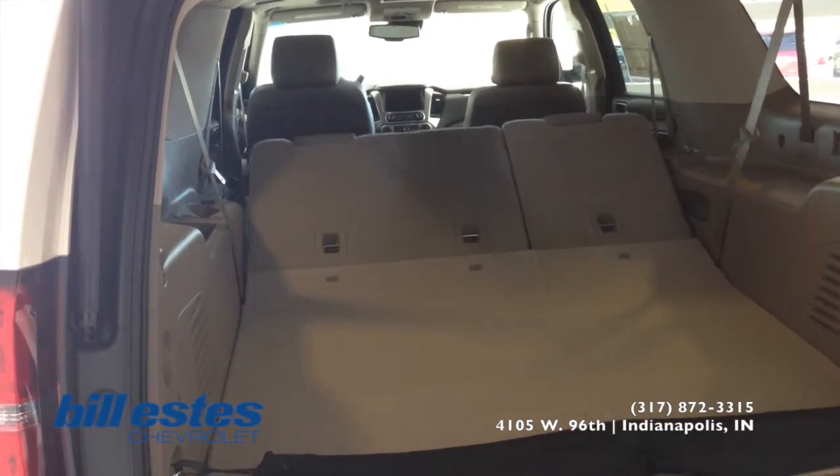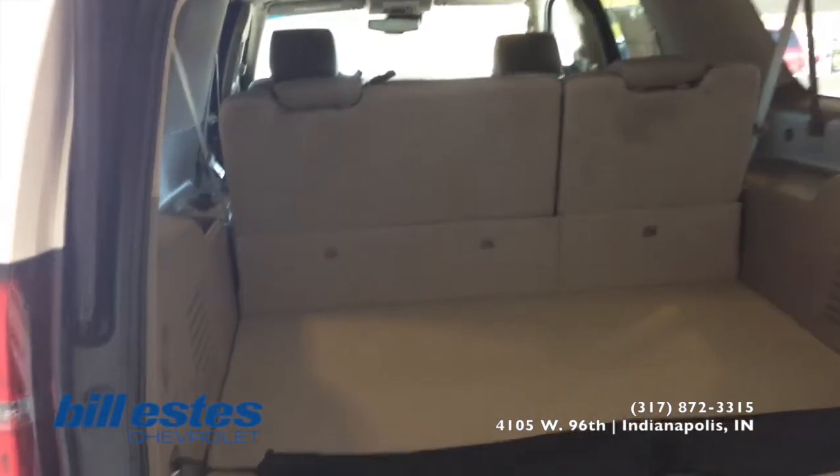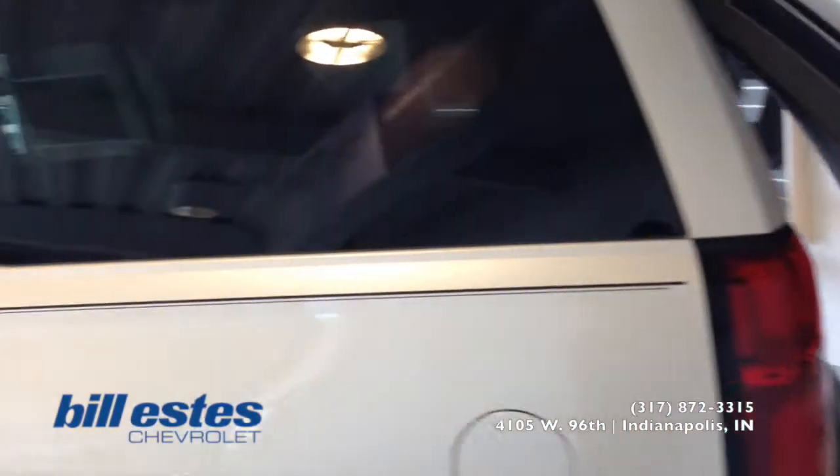The third row is also power up. The second row is manual up. So we'll go ahead and look towards the front of the vehicle again. The power lift tailgate — one button — will close for you as well.